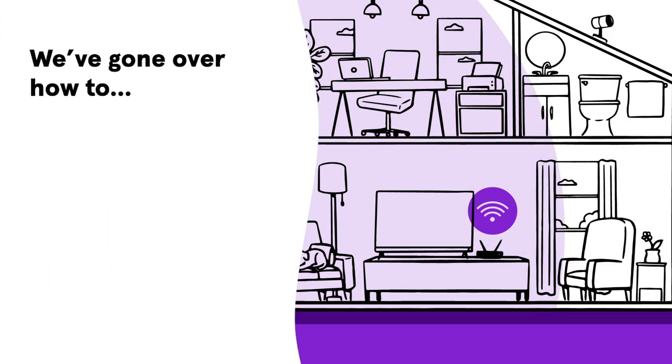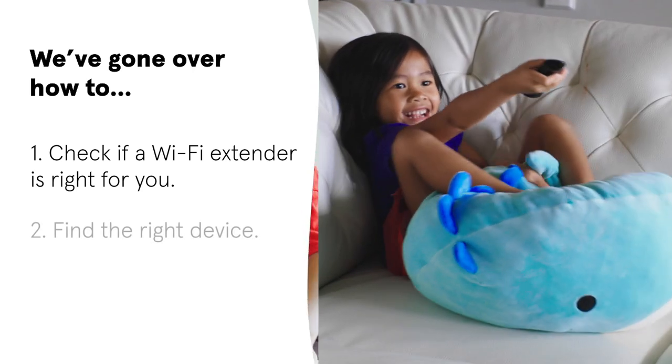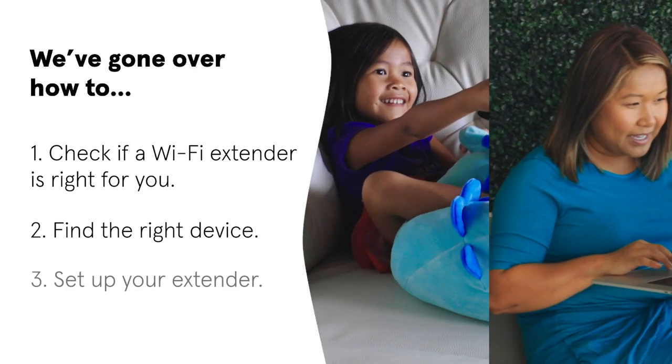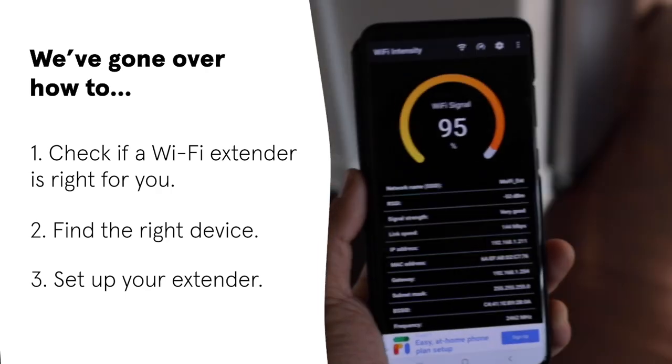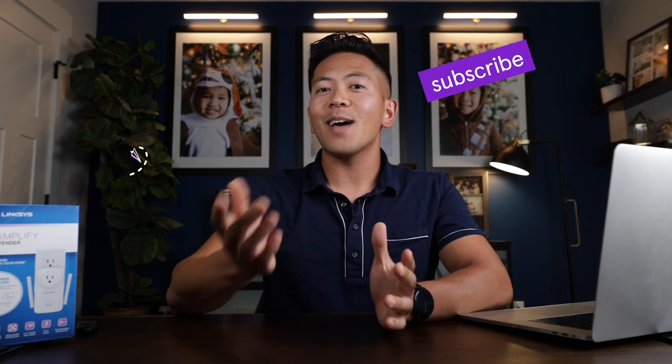So to recap, we talked about extenders and what they'll do for your Wi-Fi woes, looked at what device best fits your needs, and walked you through how to install and find the best location for your extender in your home. That's it for this episode. Thank you for watching and be sure to like the video and subscribe to our channel. We'll see you next time on Hook It Up.